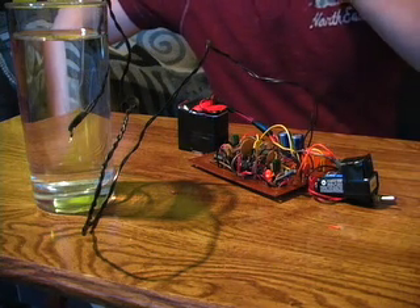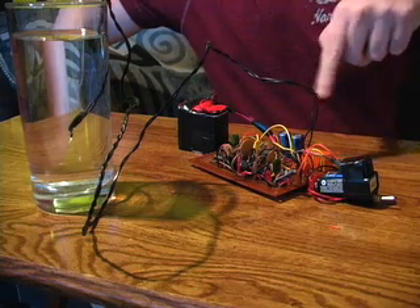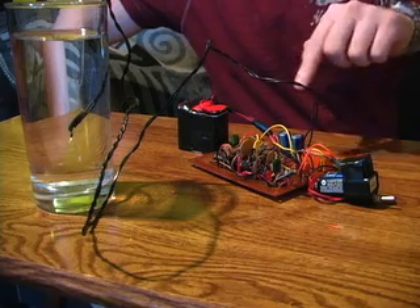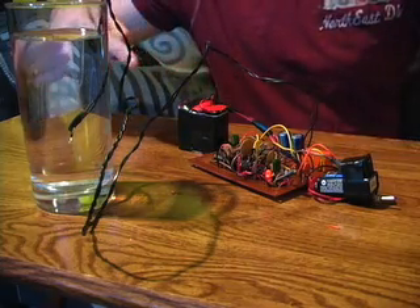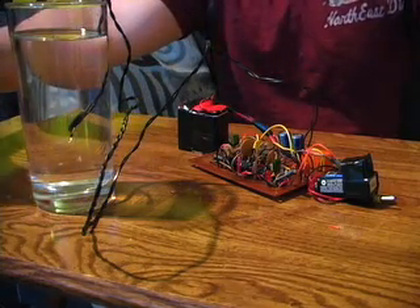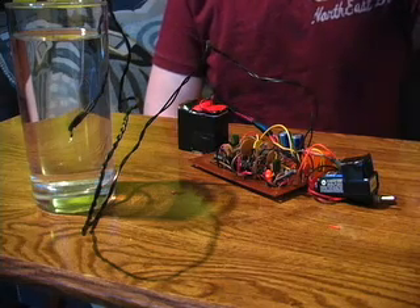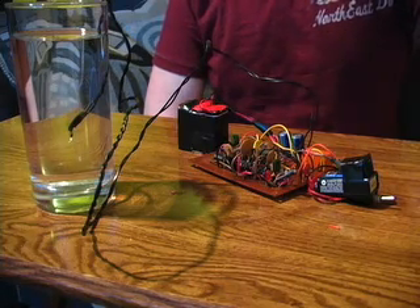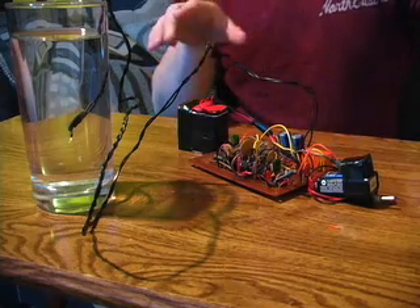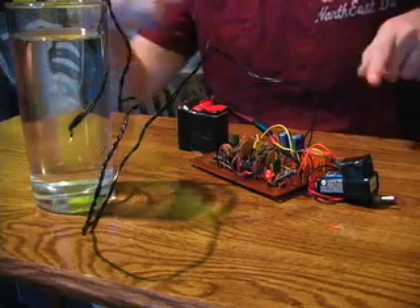The idea is that after about a hundred seconds — there's no debouncing circuit here, so I don't know exactly how long, but it should be between 80 and 100 seconds — a spark, which is charged up in two 28-volt capacitors, should discharge along these two leads in the water. As soon as this relay is triggered, 28 volts charged on both capacitors should discharge through these two points and through the relay.